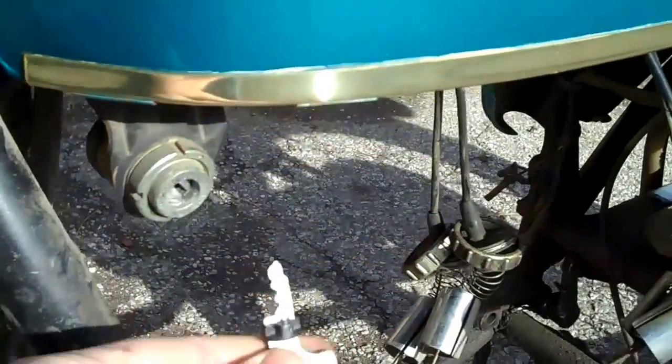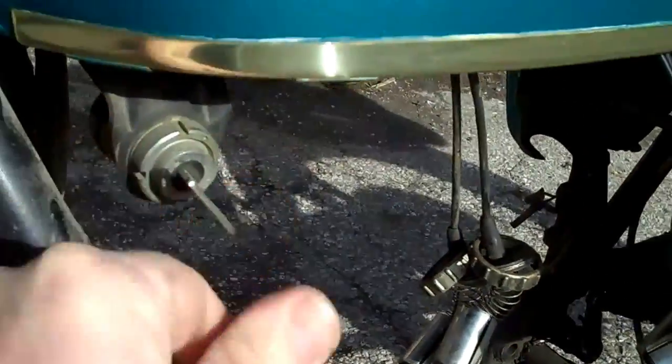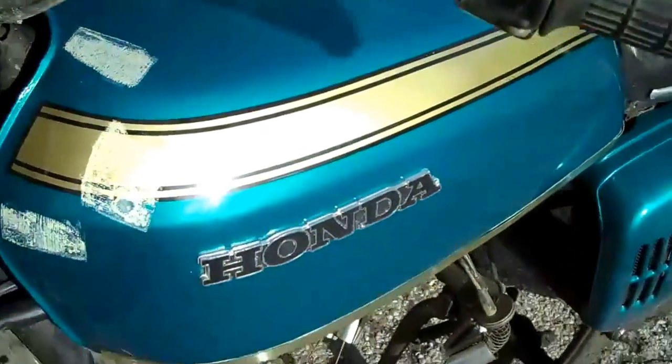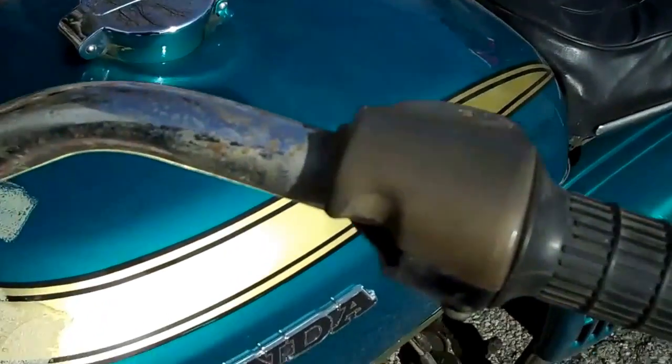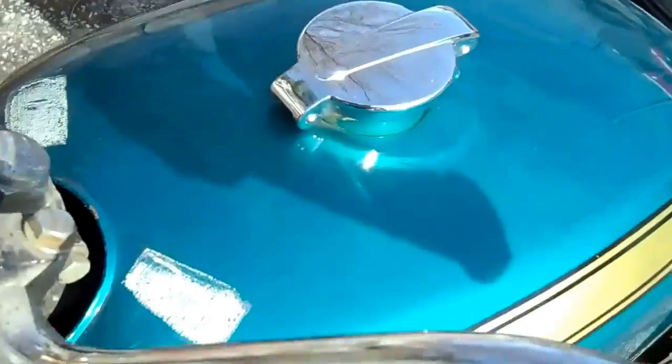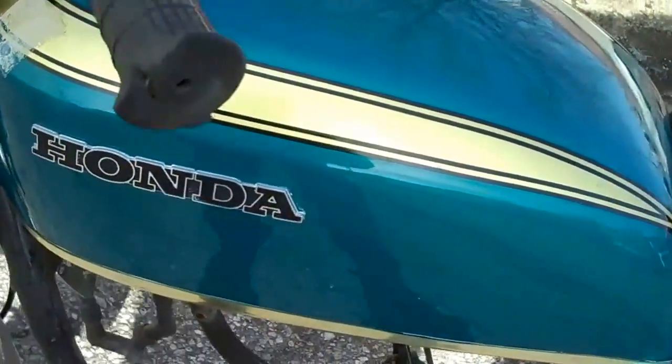If you're familiar with these Sandcasts, you're familiar with this key switch. As for the gas tank, I don't know if they had a tank bag on here or what, but there's some residue on both sides. I haven't tried to take it off — it's just like adhesive — but the tank is dent free.